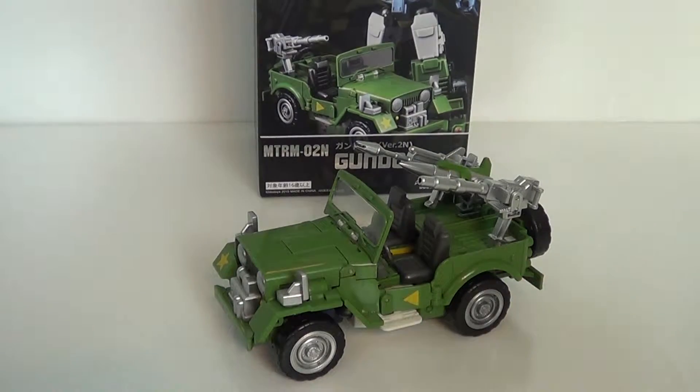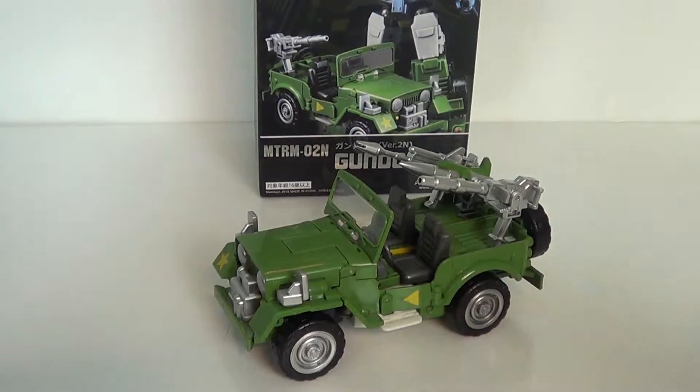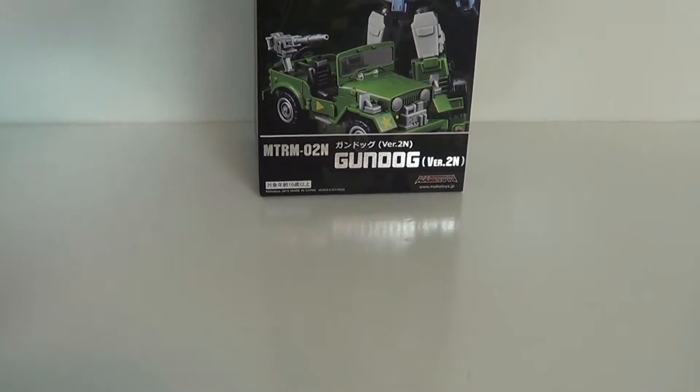It does have a few problems which I'll get into, but otherwise, man, classic Willys Jeep Hound, loaded weapons on the back. It has rubber wheels — you can hear them.